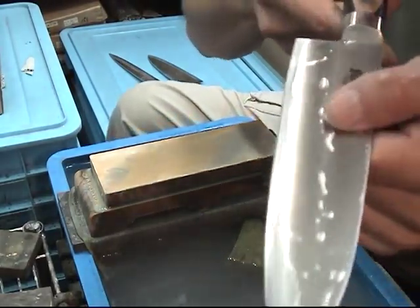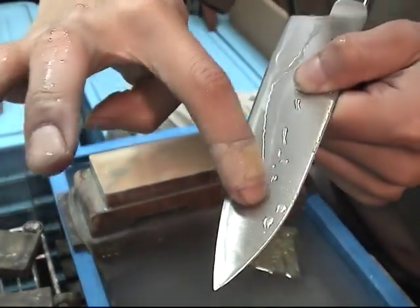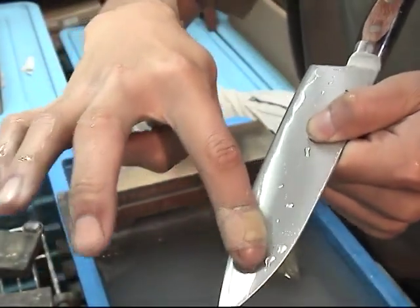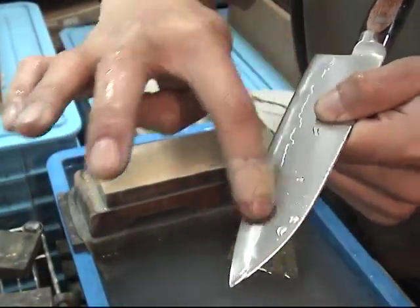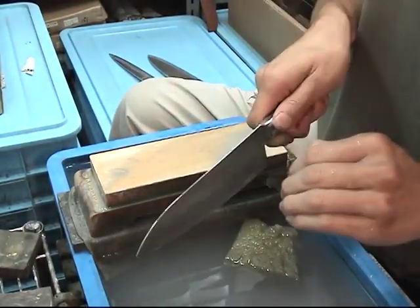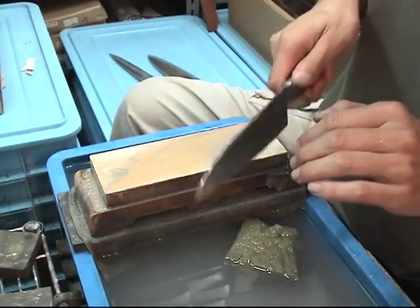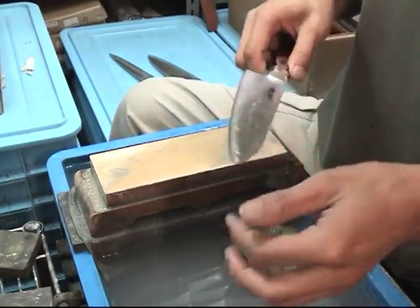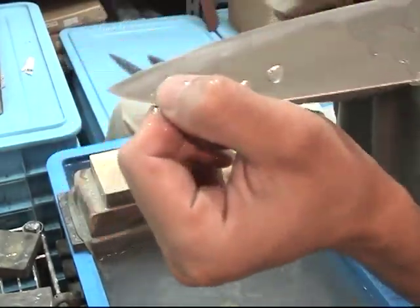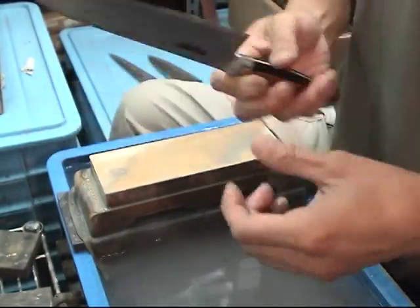If you make all this second shinogi line mirror finish — mirror — if you make mirror, it's good. But I recommend a little cloudy finish. Stop at a little cloudy.